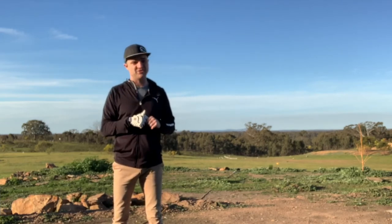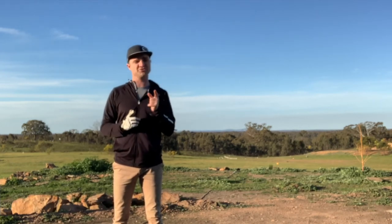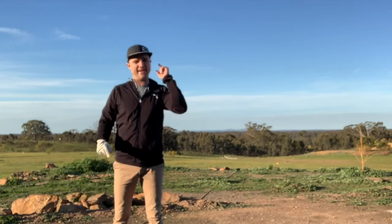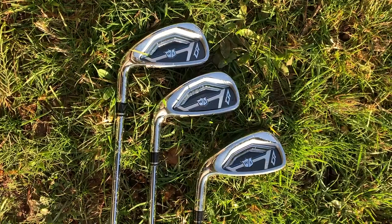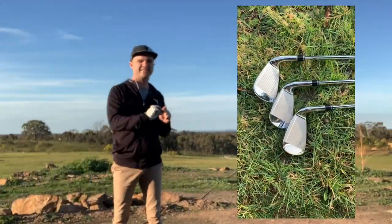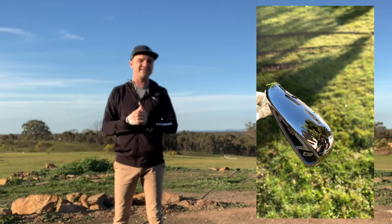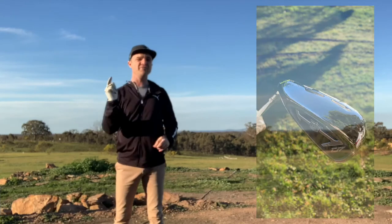I settled at the end of the day: the TaylorMade was $230 an iron, the Wilson $130. Essentially, I felt exactly the same in both of them. And I am not about ego, I'm about a bargain. So I went the Wilson. I'm actually pretty happy about that, because I've used Wilson over time and I like that it's a little bit eccentric, a little bit different. Everyone can buy TaylorMade - the more I go out there, I see full sets of TaylorMade. No one having a real crack at anything but the big boy.